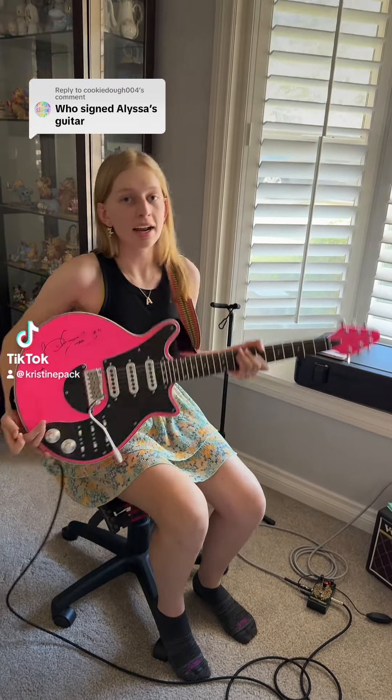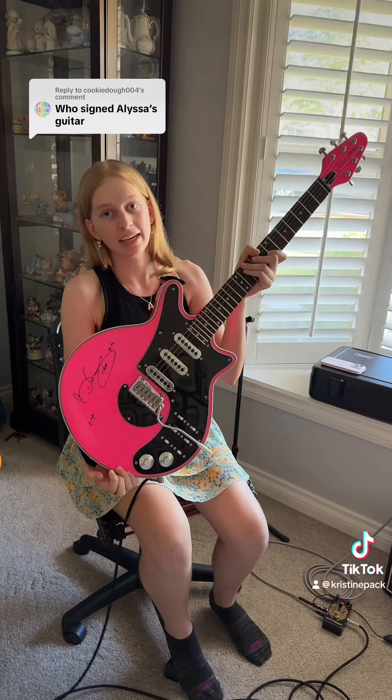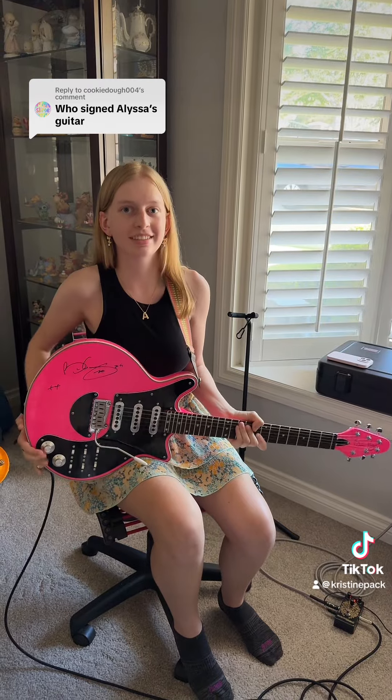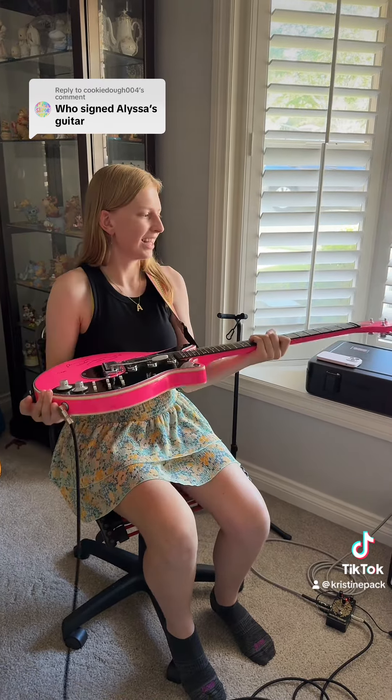Alyssa, who signed your guitar? Brian May from Queen signed my guitar. It's not a copy or anything, it's originally signed. Actual Brian May signed this guitar.